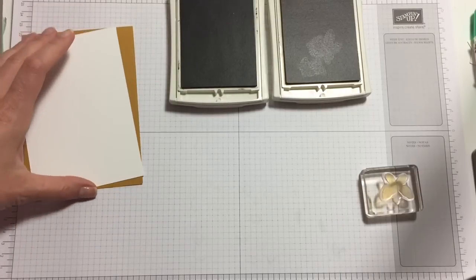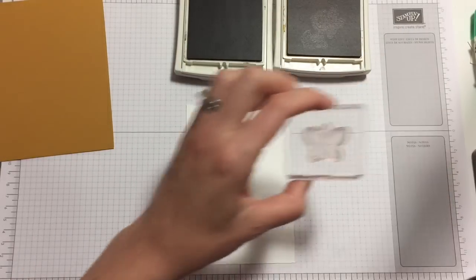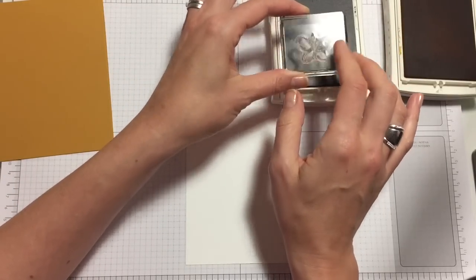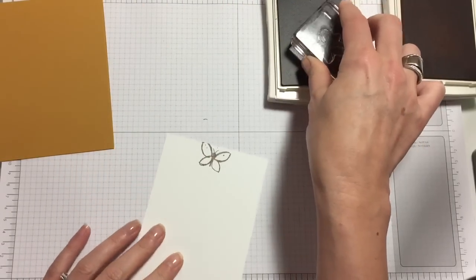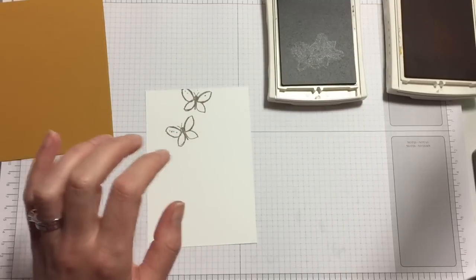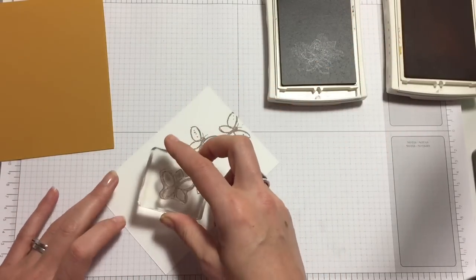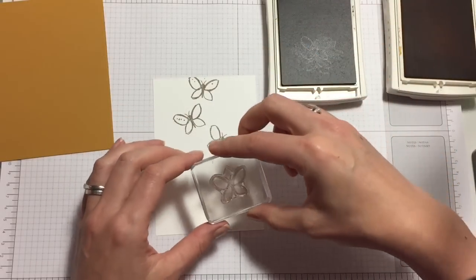So we have our front panel, and again we go to our outline butterfly — that's always the thing we start with. Let's ink it up in Tip Top Teal and put it in a nice place. I don't have a lot of relief on this stamp — I'm getting little dots of ink everywhere, so do be careful if yours is like that as well. Even with the lightest touch it happens, so you have to be careful.